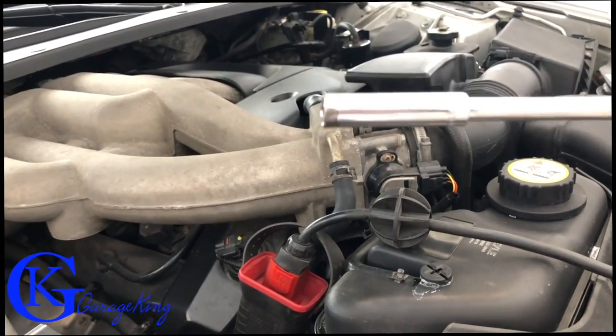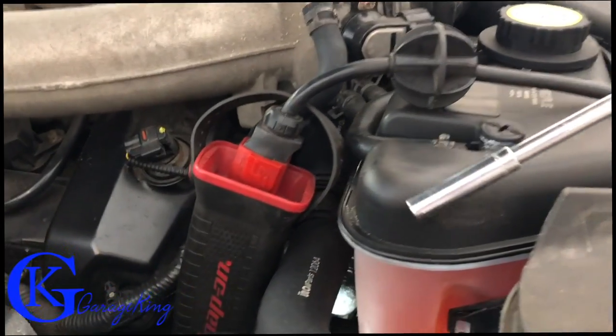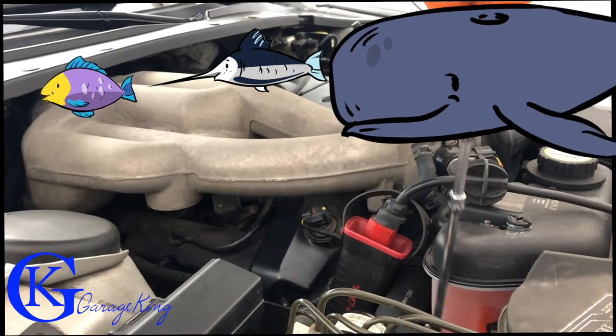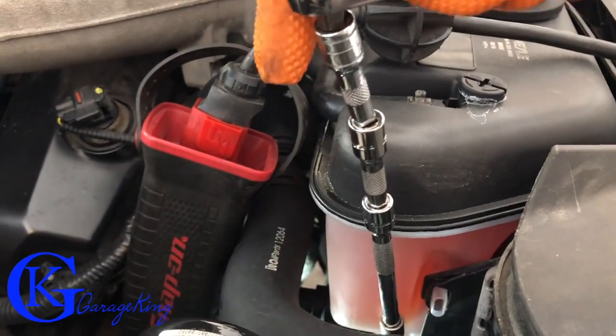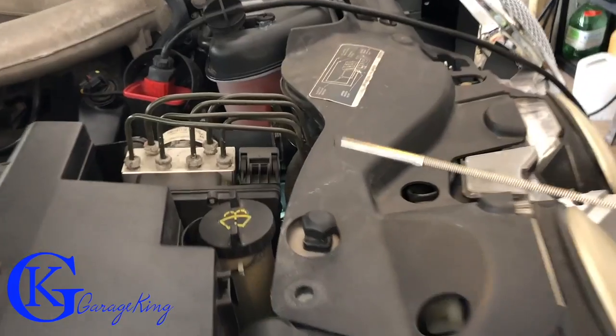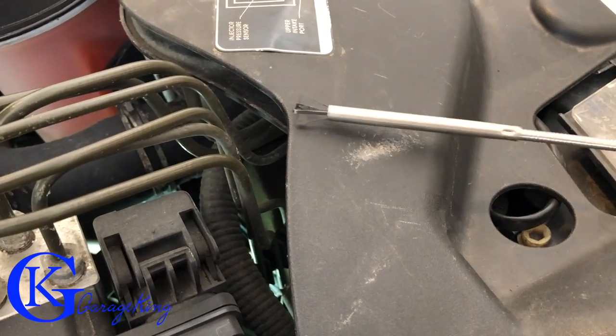I made up this long extension piece with an 8mm socket. The bolt may drop but we'll see. We're going to fish it right down in here — there we go, it's actually on. Let's put our ratchet on and undo this bolt. We're going to use this long tool here to grab the bolt that's down there — and there's the bolt, just like that.